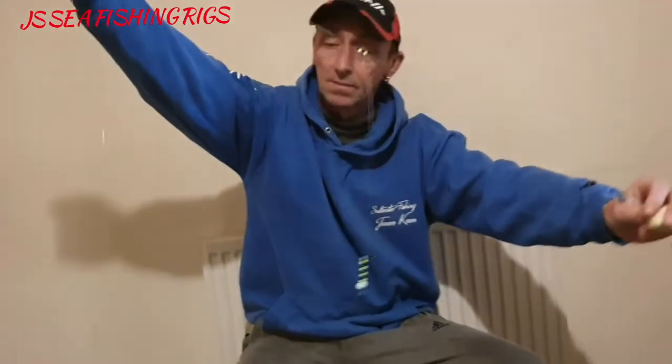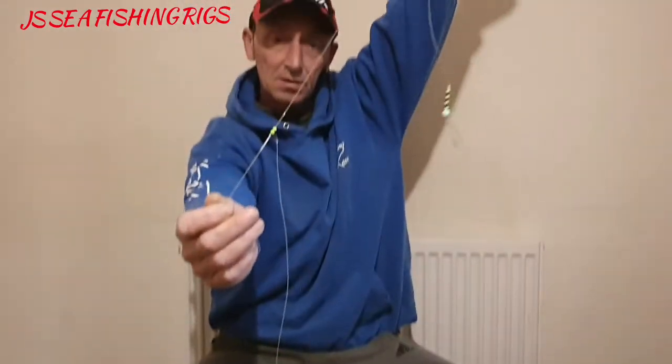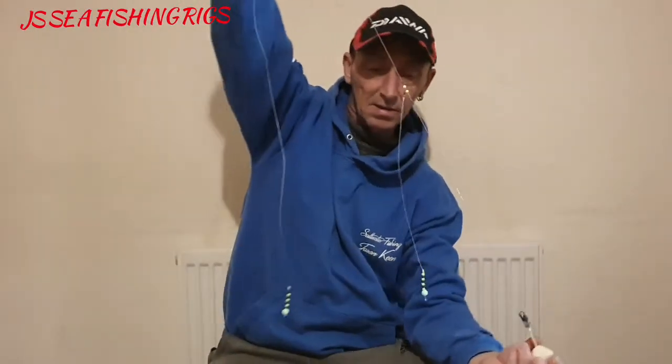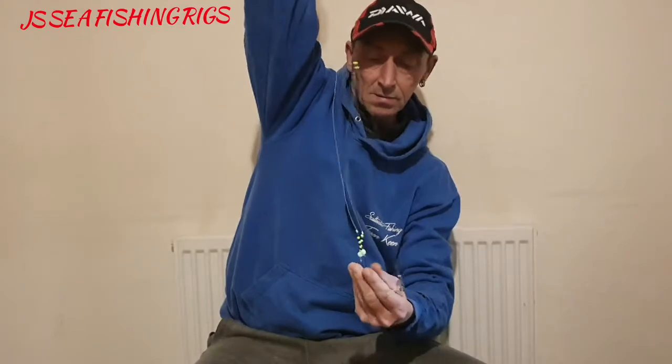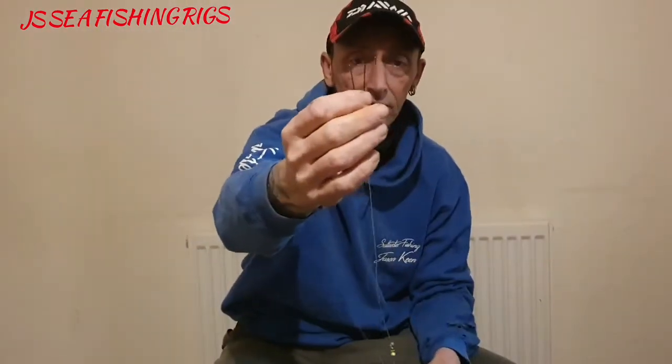A lot of people say that it tangles but I don't really have a problem with it. If you use it properly, it's similar to a loop rig in reverse — instead of having the long one at the bottom, you've got the long one at the top, straight, so you've got no cascades and a lot more strength in the actual snood itself. Once you cast them out, I've got size two, size two hooks.